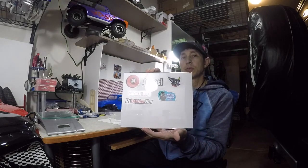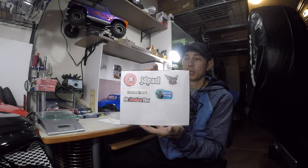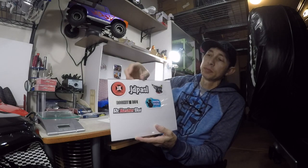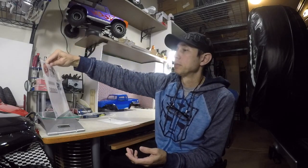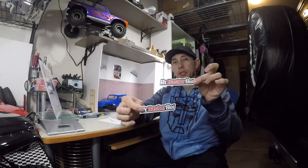All the rest of these channels are also good channels - you should check these guys out as well. Once again, RC Basher Boy - great-looking stickers.